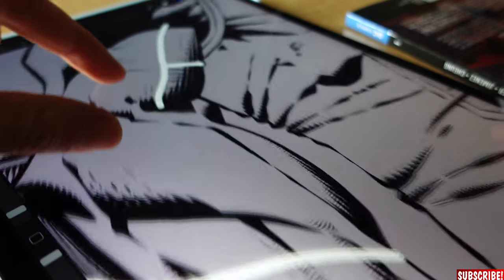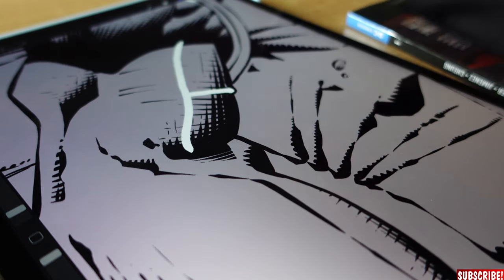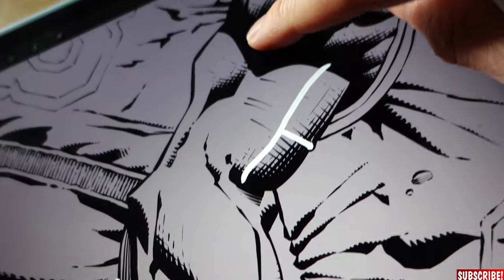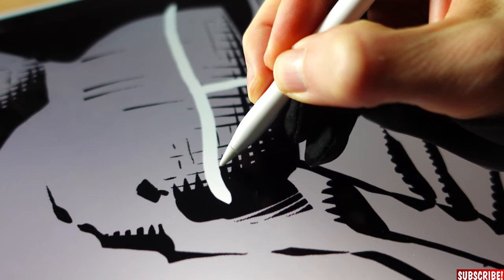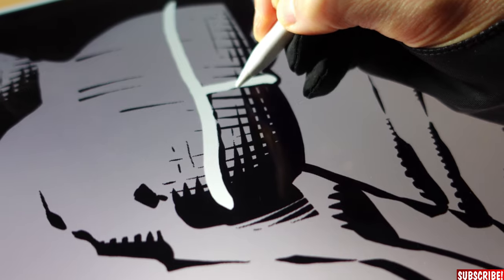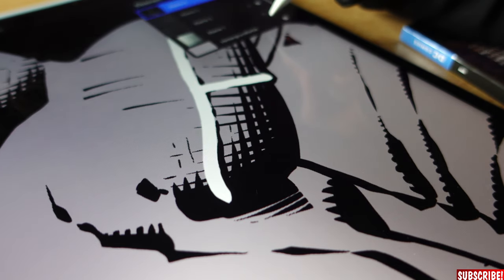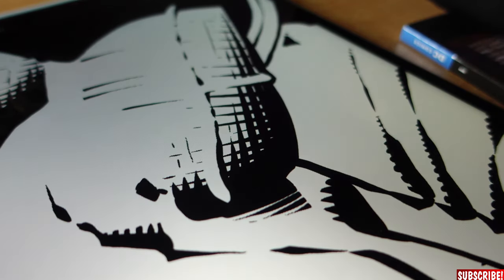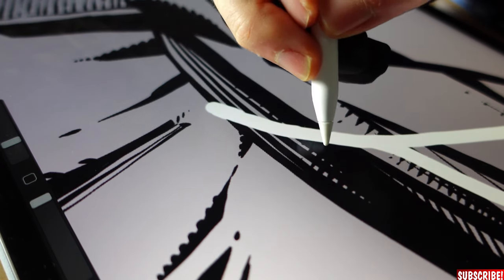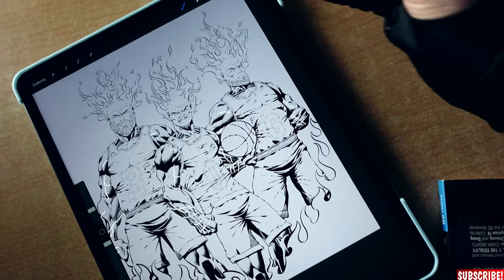Let's draw some veins. Then we use the eraser so they look good at the start and end. Now we go back to inks, change the color back to black, and draw the shadow of the veins — break them up every now and then. The light is coming from above, so that's how they should look. When we want to see how it actually looks, we change the background color back to white and there are our veins.